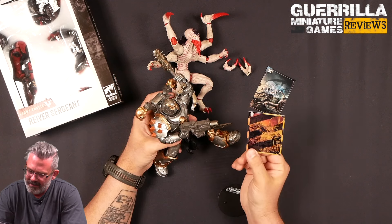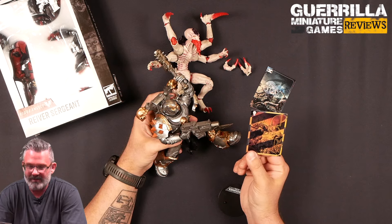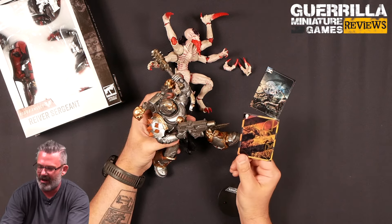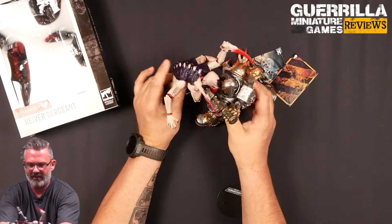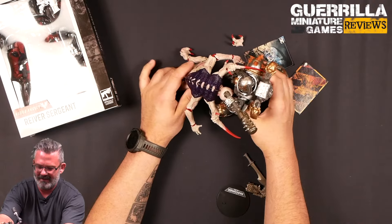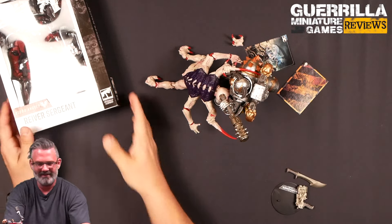That's the Storm of Iron cover — if you know what Storm of Iron is, that's a very good old Graham McNeil book. I do like the collector's cards — they're a nice touch. Let's have these guys wrassle! We've got some wrestling happening while we move to the last one.